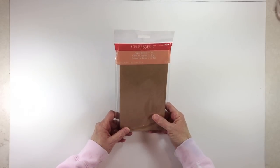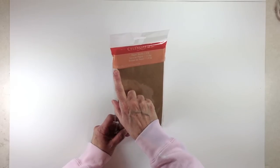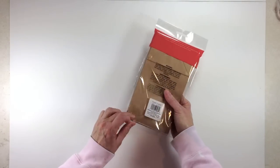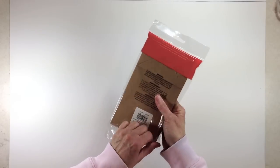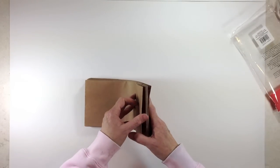Next, go ahead and get your paper bags. I'm using the Celebrated paper bags — you need six of them. These are the four and five-eighths by two and seven-eighths by eight and five-eighths size, and I'm going to use the craft color because I think that will look really good with my paper.